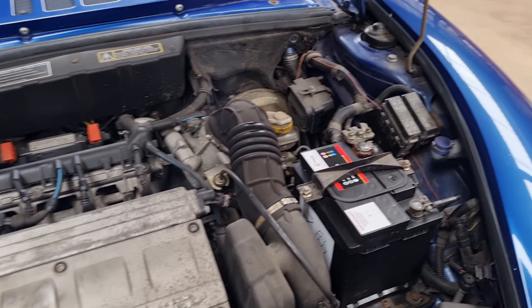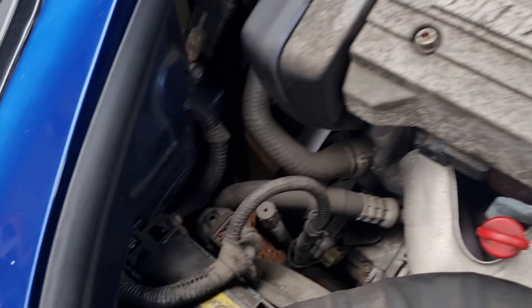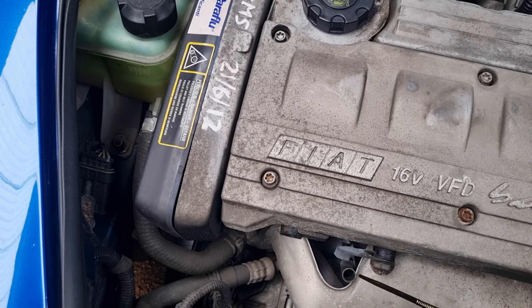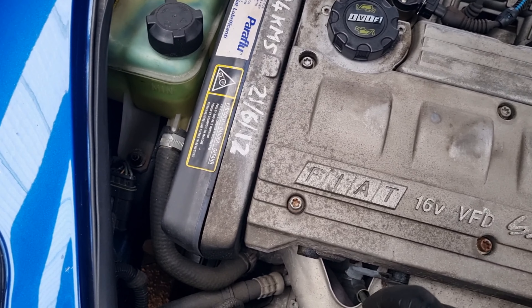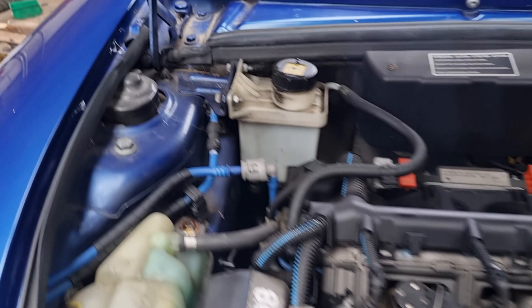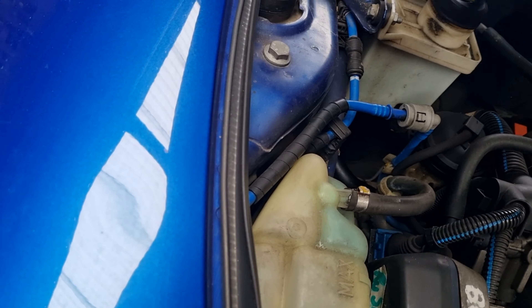On to under the bonnet. The battery looks relatively new. No rust along the chassis legs. Engine oil itself is nice and clean. The coolant bottle looks a little bit stained and it's just got water in there, so we're going to want to change that. There's a little steering fluid — it looks a little dark, so we might have to change that as well.